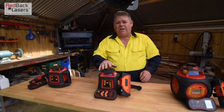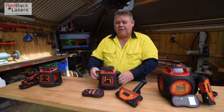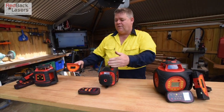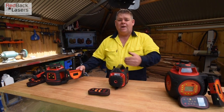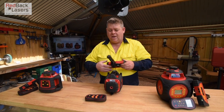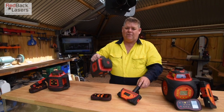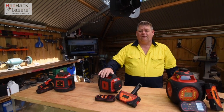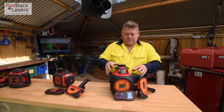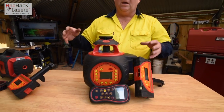When we step up to the EGL624GM, it has all the same features as the EL614GM. In addition, we can operate this laser in a vertical mode, tracking it vertically back to the same tracking receiver to get a parallel. From the square dot at the top we can get a site square. We've still got the scan function for increased indoor visibility, plus that vertical tracking feature for site square or vertical alignment.